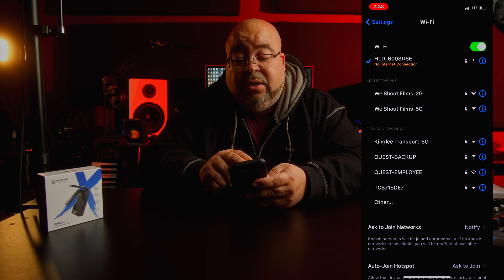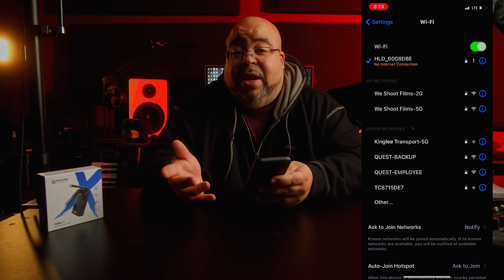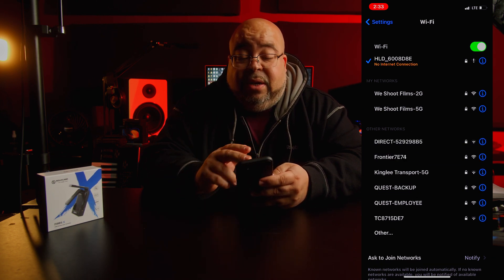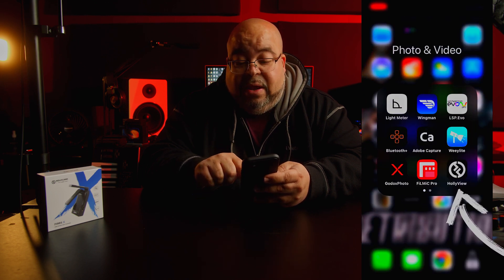It says no internet connection — it's going to ask you for a password. The password is 12345678. Not too hard to remember. Once you do that, go find wherever you placed your app and open it. It's going to ask you to connect — just connect. I'm already connected as you can see.